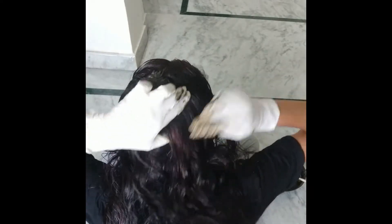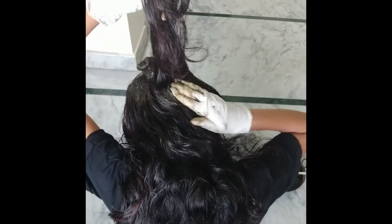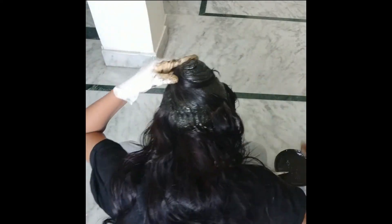This is a little more around here. The thin hair needs a little bit more.